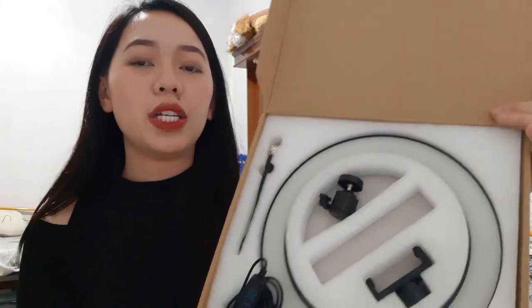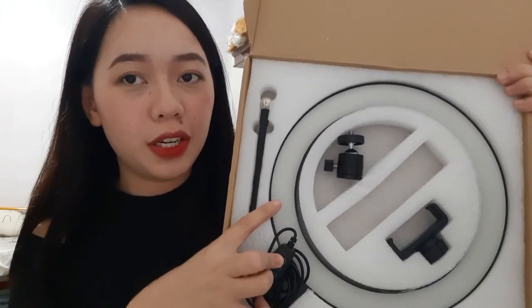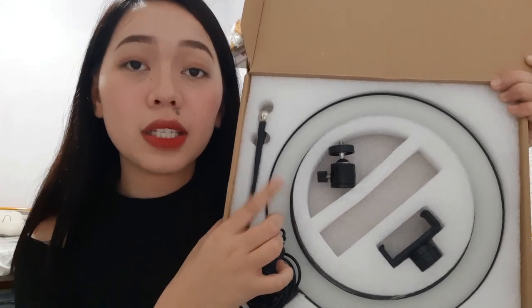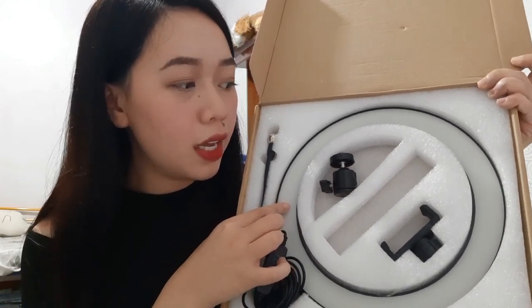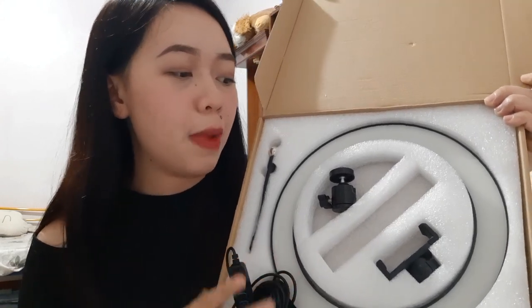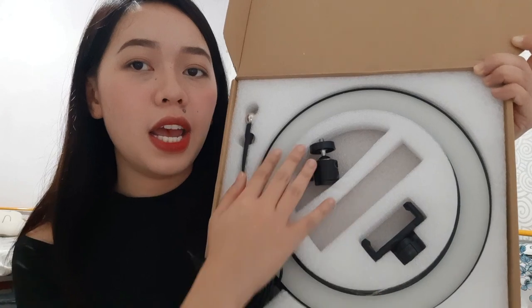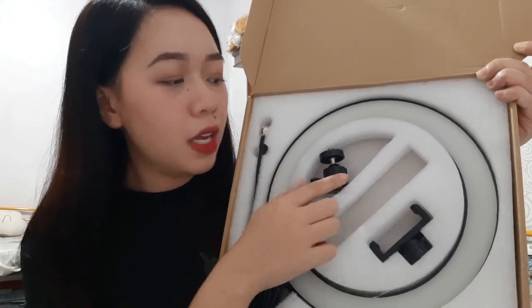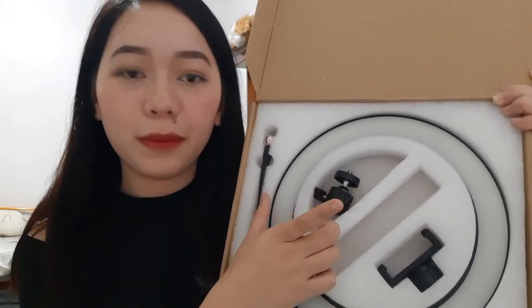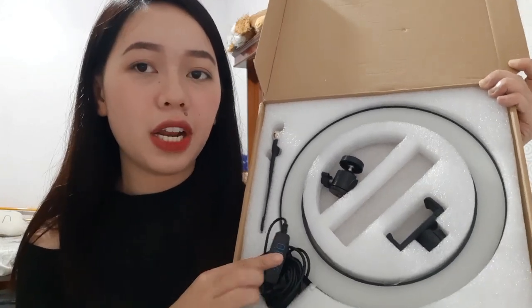So we're going to assemble it today. The box contains the ring light — the size is 26 cm, and it's an LED ring light with 24 watts of light power. Here you have the phone holder, the knob that you will use to connect the ring light and the tripod, and then the wire for the ring light.